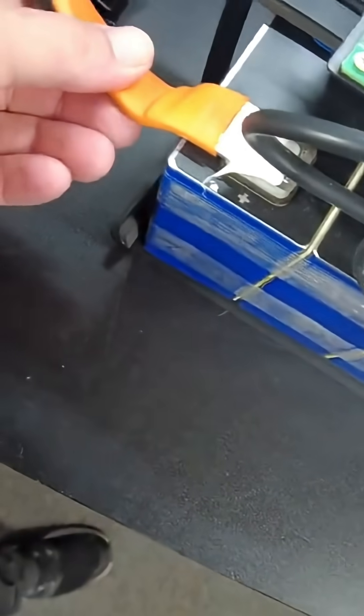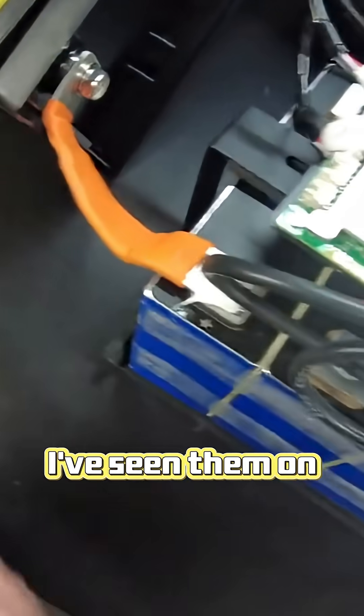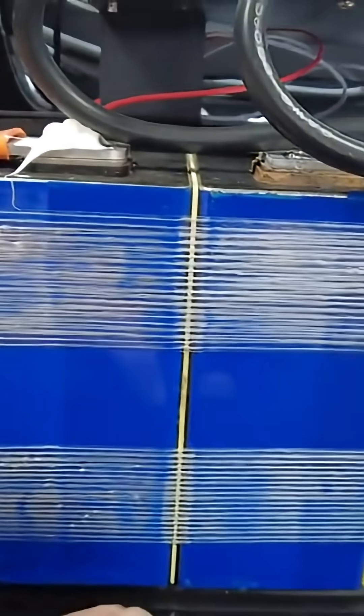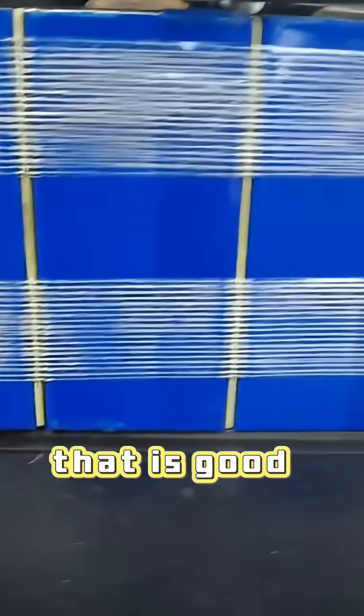That's kind of a first — I don't know that I've seen that on this style battery. I've seen them on other style batteries. And then we have prismatic cells. We do have insulation material between each cell, which is good.